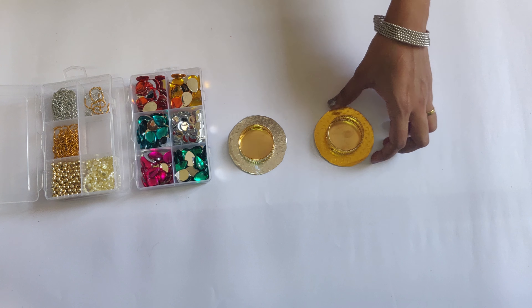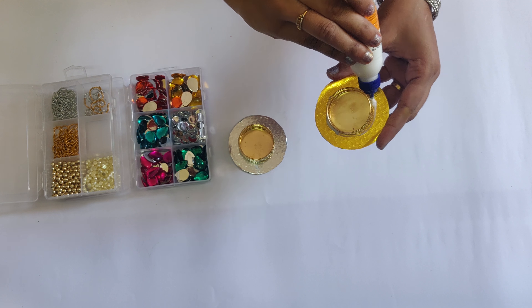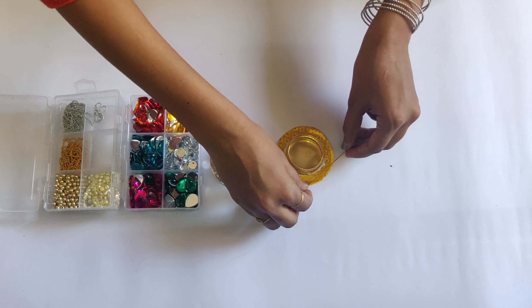Now let's begin the fun part. Put fevicol around the candle holder carefully, and arrange the string of beads on the fevicol.